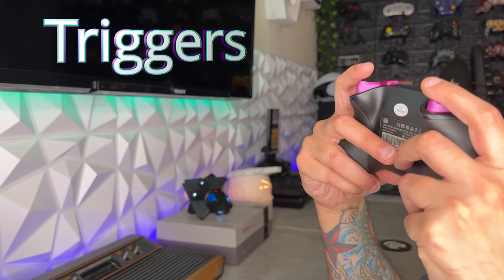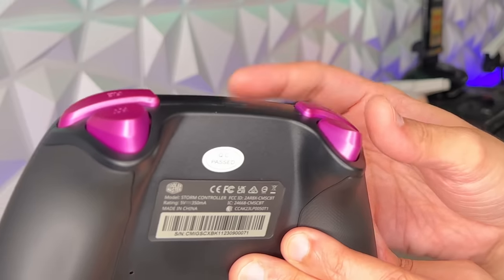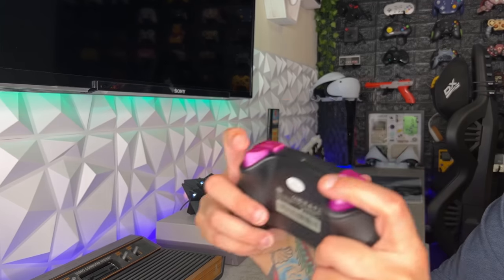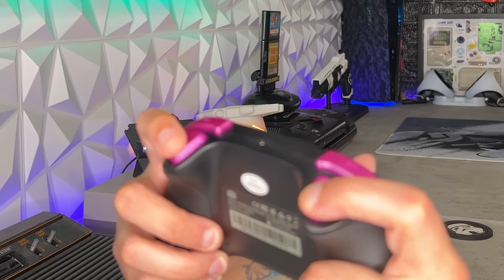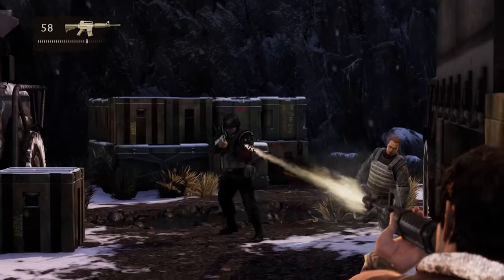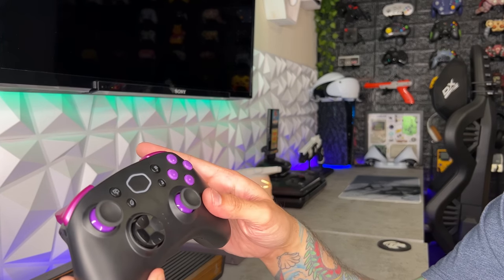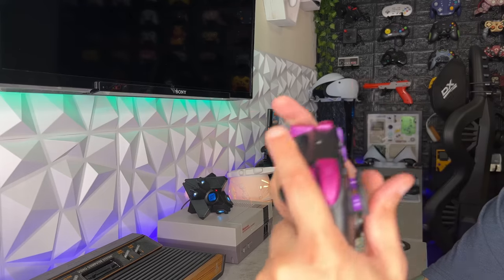Sliding my fingers down to the triggers — a good story here is they do have a nice resistance and I like the shape. They're a little bit smaller than what you find on most triggers, with an aggressive cut-in. I do wish they had just a skosh more travel in case you're trying to modulate throttle and brake inside of a racing game. However, you're probably playing on mobile where a lot of those games don't have linear throttle and brake anyway — it's just on and off. Triggers feel good. I'm giving them a 6 out of 10.